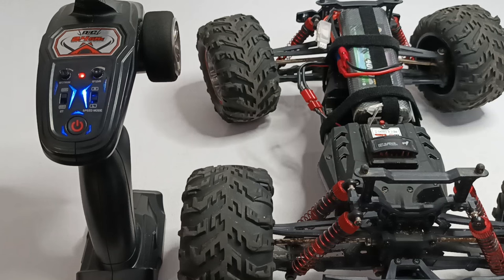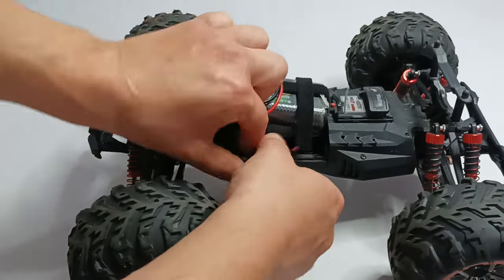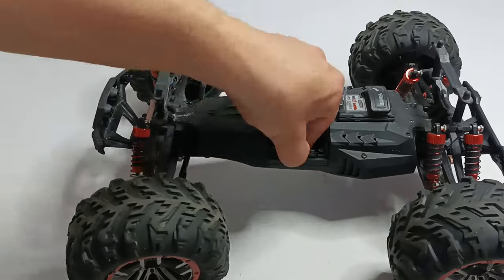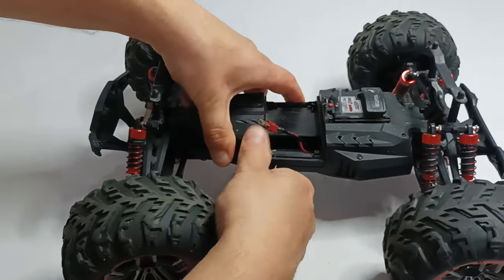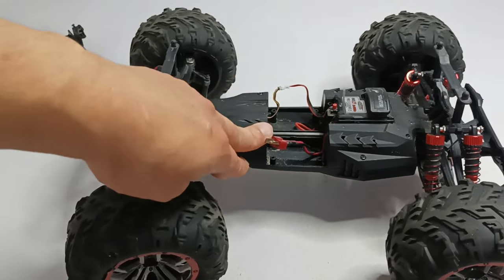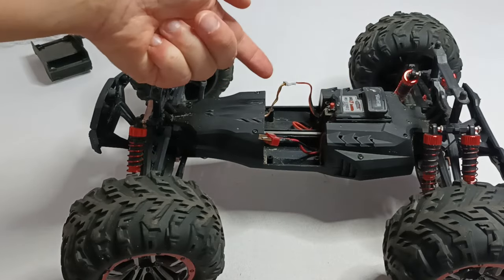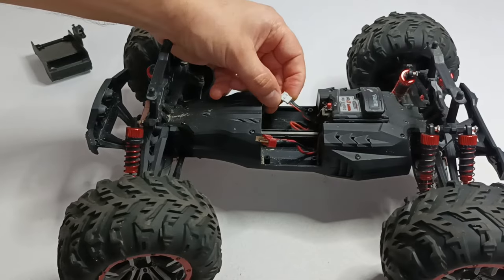First thing I'm gonna check is the steering motor. Now I open this cap and I have access to the cable that is connecting the steering mechanism with the receiver. So let's disconnect it. Sometimes if you disconnect it, the receiver will start working and binding with the remote control.